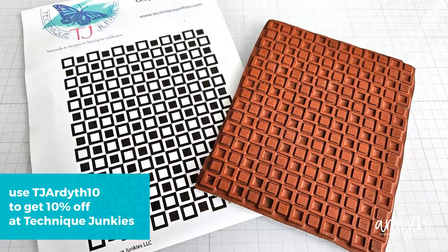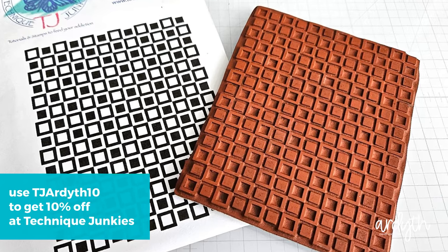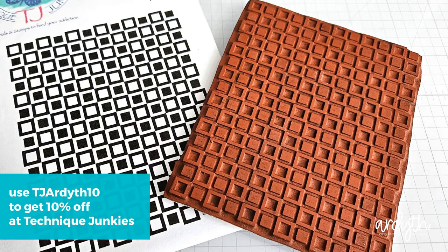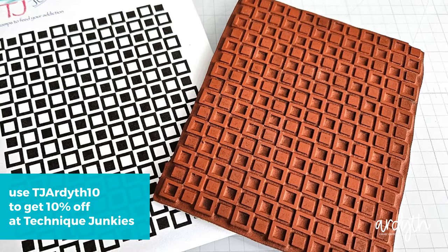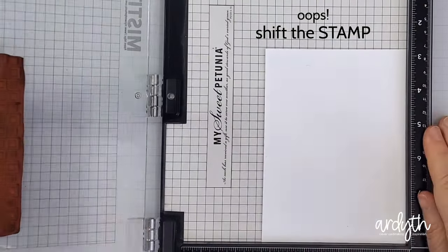My second card is a fun technique with a background stamp from Technique Junkies. I love this pattern, and I noticed that each square is the exact opposite of the one next to it, so I wondered if I could just shift the stamp to get a fully filled in, two-color pattern.